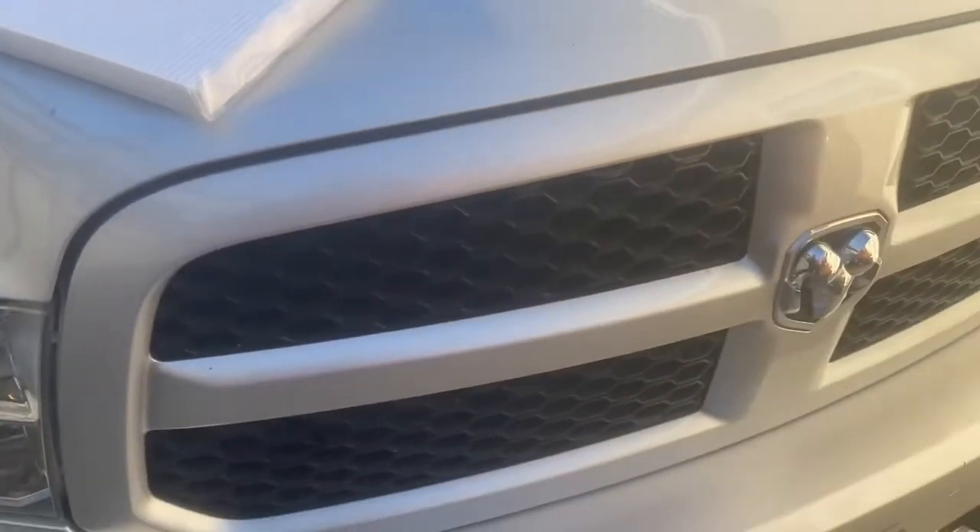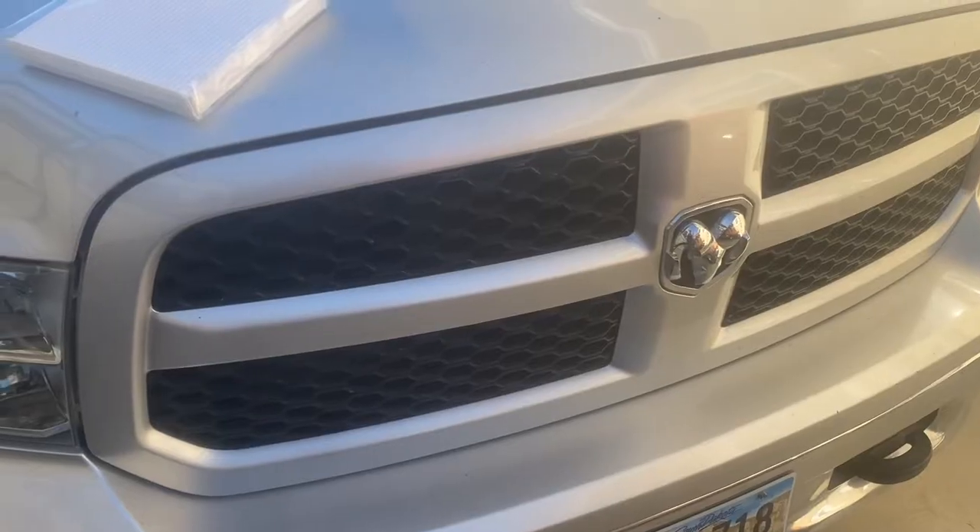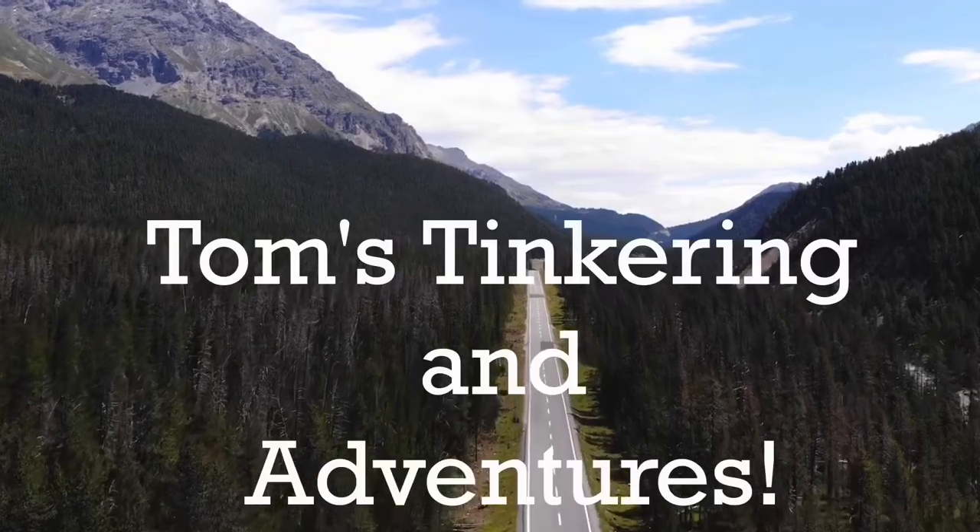Hello my friends and welcome to Tom's Tinkering and Adventures. Today we're going to change out the cabin air filter on my Ram truck. This is a 2014 1500, but this should be the same for 2009 to 2019. Sometimes towards the end of the production run they called it the classic, and there were two body styles, but you'll know if you've got the classic. I believe this should be the same for 1500s, 2500s, and 3500s. So let's get started.